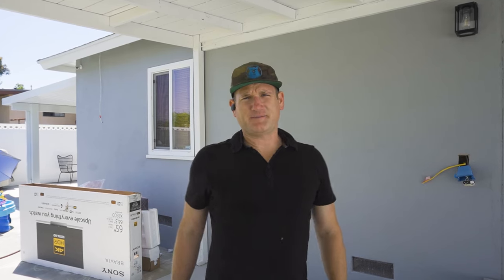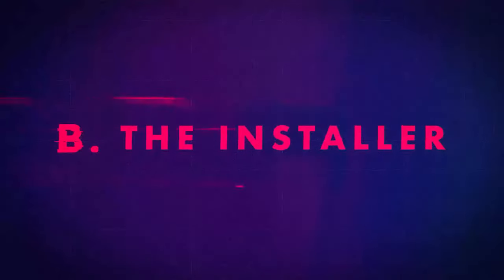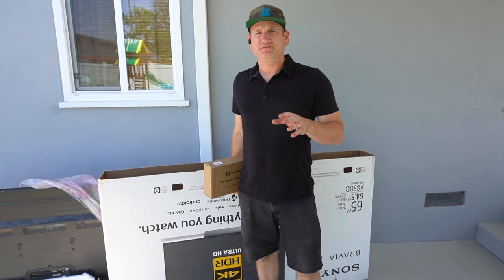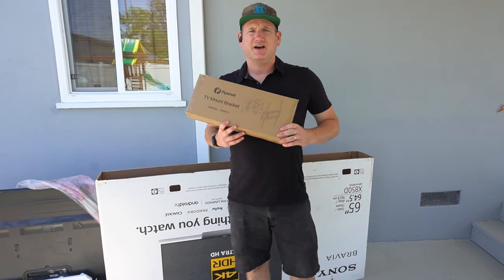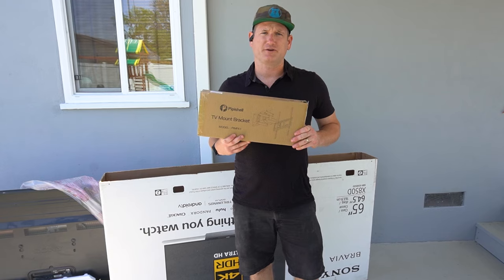Hey, what's up guys? It's B the Installer. I'm actually out here to install an outdoor TV. For this outdoor TV installation, we're actually putting up a 52-inch Sony TV, and I'm using this Pippi Shell arm mount that we buy on Amazon — I'll link this in the description. It's a great little arm mount that I use for a lot of installs, so this is great for an outdoor TV.